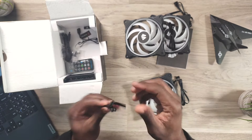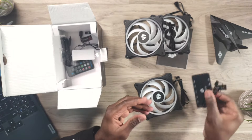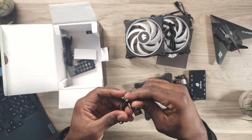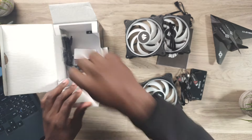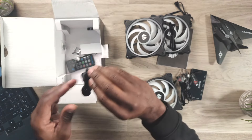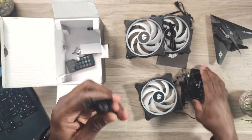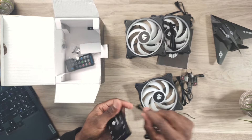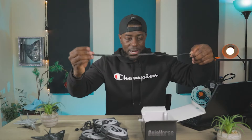You have your PWM connector, which you connect into the hub and then into your CPU header or an additional fan header on your motherboard. You have your fan ARGB connector, which goes into the hub and then into your 5-volt ARGB port on your motherboard. You have a SATA connector for powering the hub. The hub has 10-fan support, which is a lot, and it has a decent amount of wire so you can run it close to your motherboard for wire management.